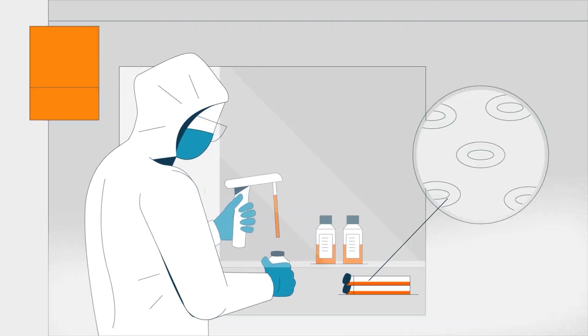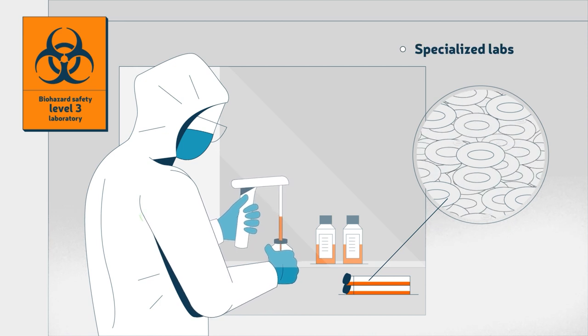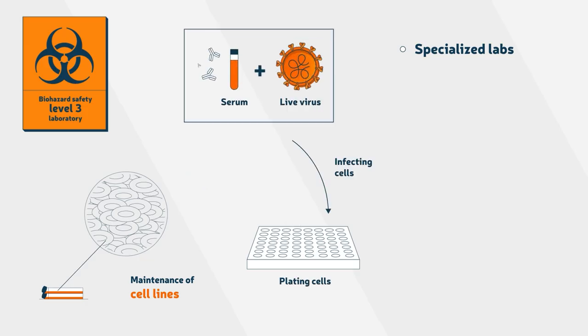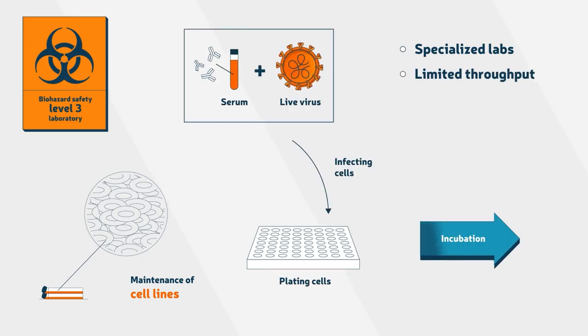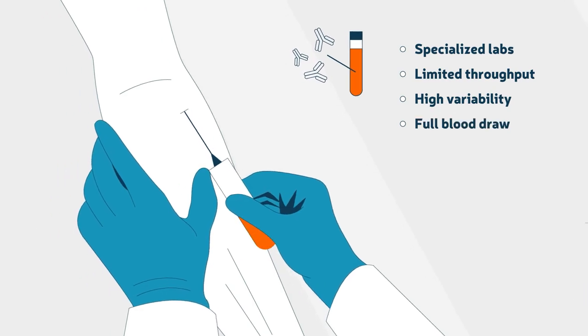Current cell-based methods can only be performed in specialized labs because they involve the maintenance of cell lines and incubation with live viruses, resulting in limited throughput and high variability. In addition, they require full blood or serum draws as samples.